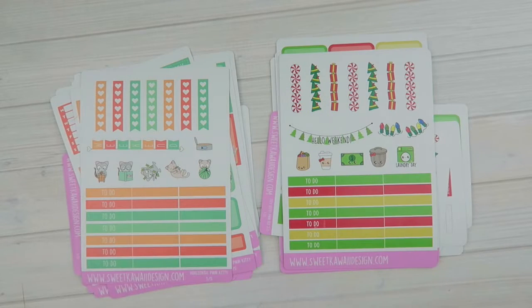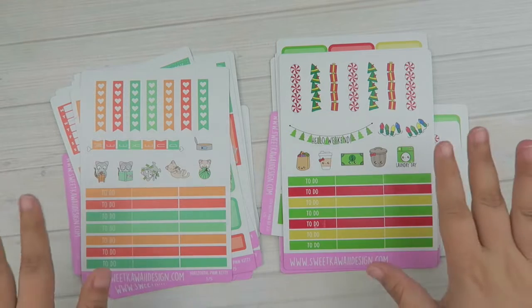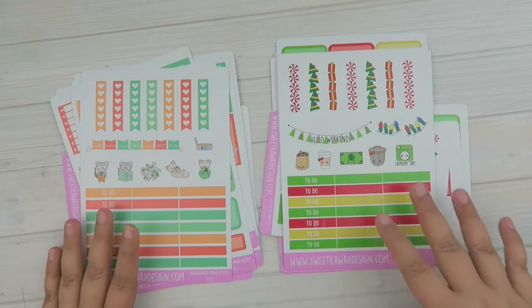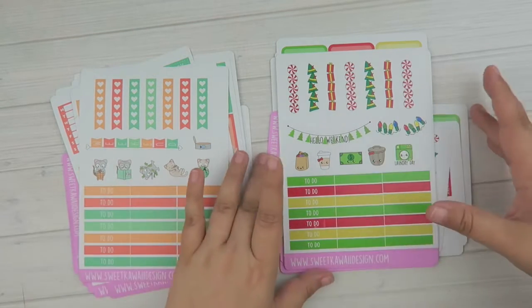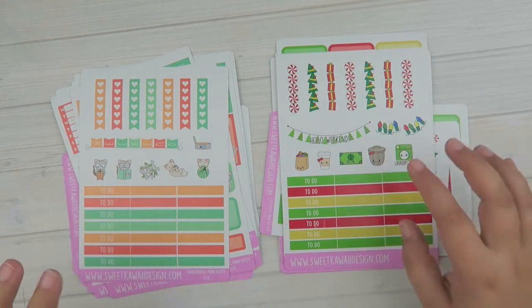Hey everyone, it's Tasia, welcome back to my channel and to another new release video. I have two new kits — well, one is new and one is kind of new, it's like a revamp — so we have the Elf 2.0 and a Kitty Kit.